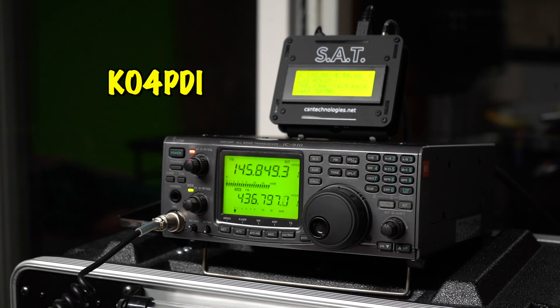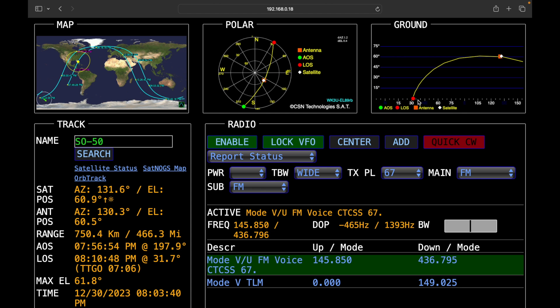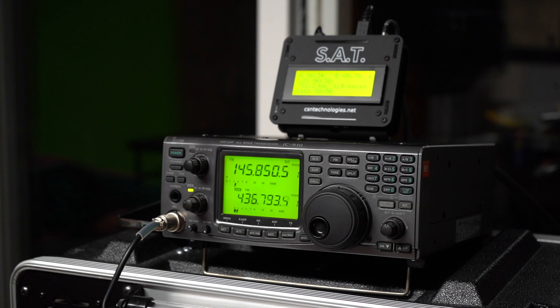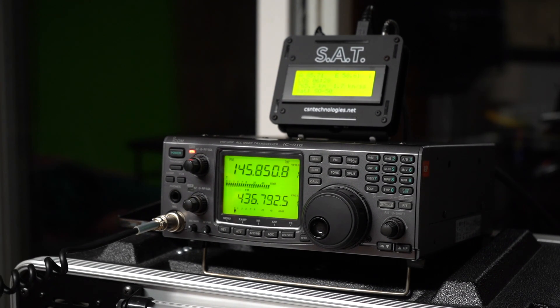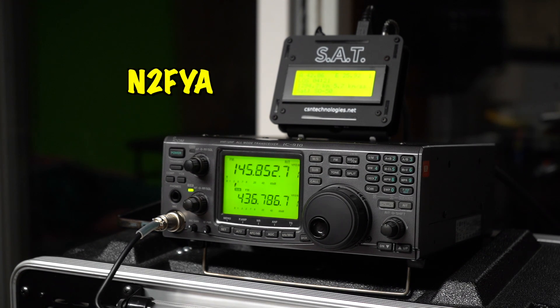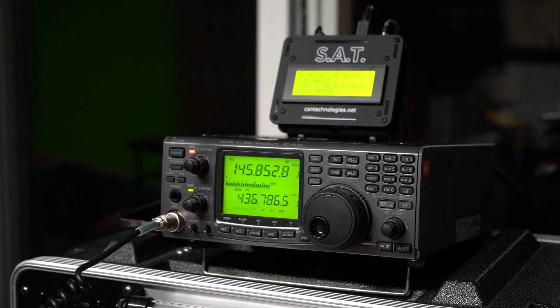Kilo Oscar 4 Papa Delta India, this is Whiskey Kilo 3 Uniform — you're 59 and Echo Lima 89. Whiskey Kilo 3 Uniform, got you in the book. Thanks a lot, man. Happy New Year. Seventy-threes. Whiskey Kilo 3 Uniform, N2YZH. N2YZH, this is Whiskey Kilo 3 Uniform, Echo Lima 89. N2YZH — QSL. Roger, thanks much for the contact. Seventy-three. Appreciate it, Happy New Year. W-K-E3U, N2FYA. N2FYA, this is Whiskey Kilo 3 Uniform. Good to hear you again. 73s, Happy New Year.